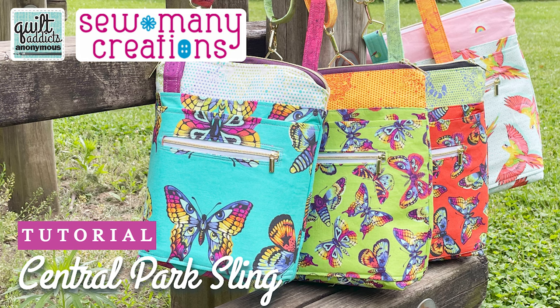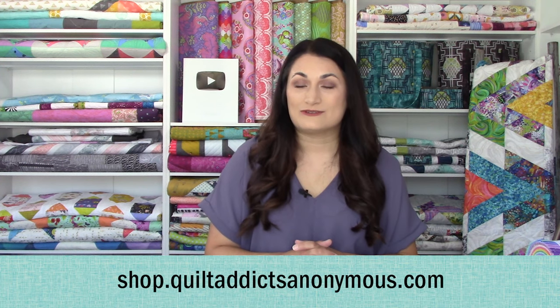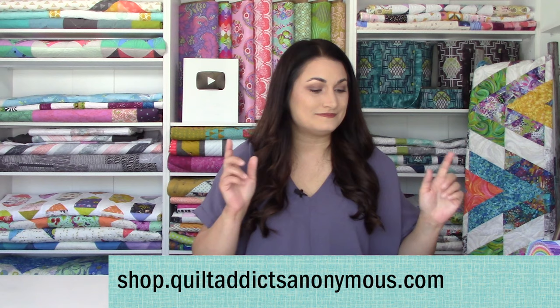We also still have some Tula bag kits for the Tula crossbody. My daughter has been using hers all summer — it works perfect for her because we're able to shorten the strap to work for a little one, but it's also long enough to work for an adult size as well. You can grab them over at shop.quiltaddictsanonymous.com. Check out all the goodies, have some fun, and until next time, happy quilting.